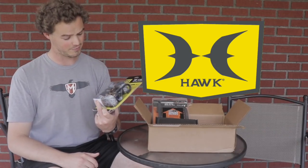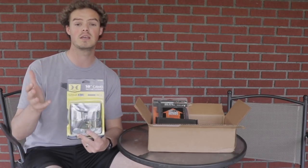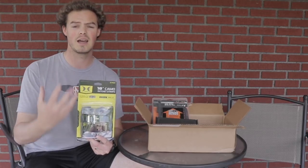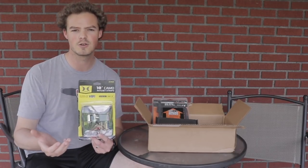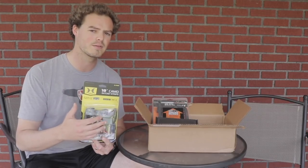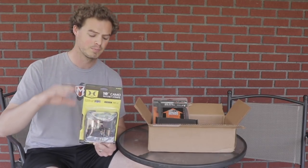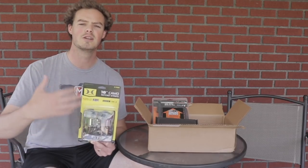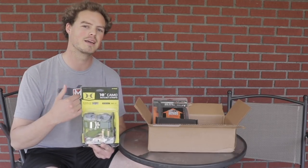Next we have 10-foot Hawk ratchet straps. Hawk makes some great tree stands and these are hefty. I didn't pull them out of the package because I don't need them just yet, but it's always nice to have tree-stand-specific ratchet straps. You can get ratchet straps from a local hardware store rated at three or four hundred pounds, but I personally like to get as heavy-duty a strap as I can. I don't use ratchet straps personally — I prefer cinch straps from Lone Wolf or XOP for my hang-on stands — but if you use permanent lock-on stands, ratchet straps are the way to go. These are 500 pounds rated each, which is definitely enough. Since they come from a tree stand company, I trust them a little more because they're putting their safety reputation on the line.